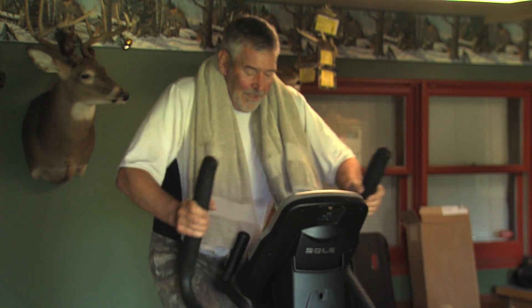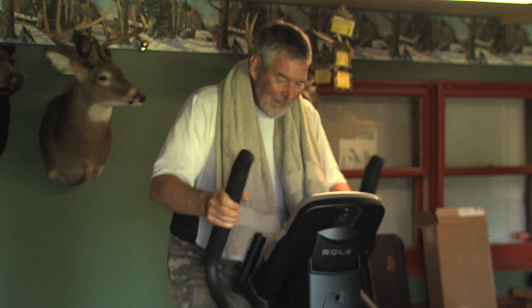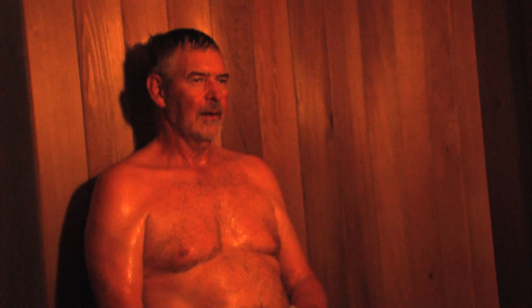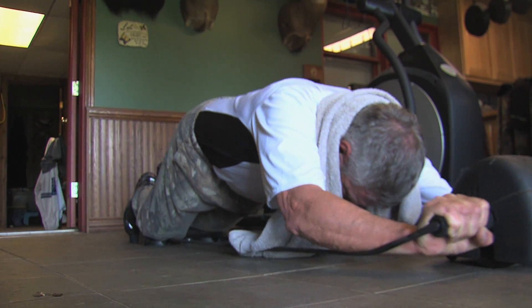The days that it rains I get on my elliptical machine — 30 minutes on that, 30 minutes in the sauna room. Push a little iron, try to get the muscles going.